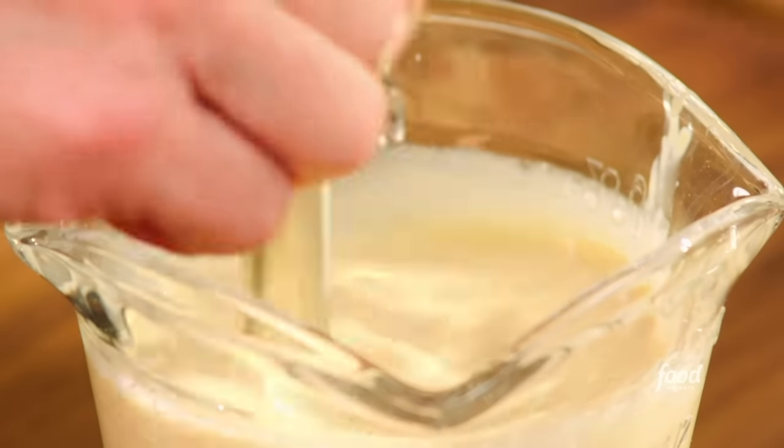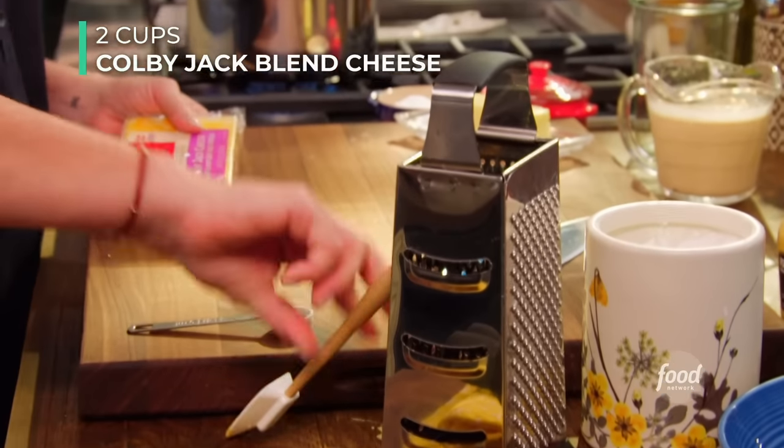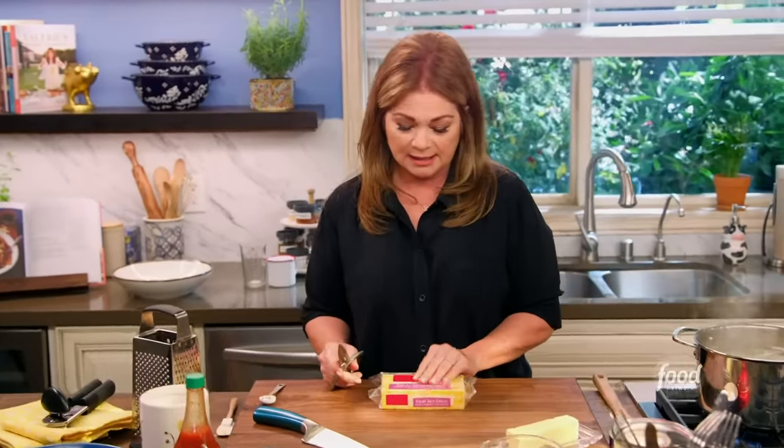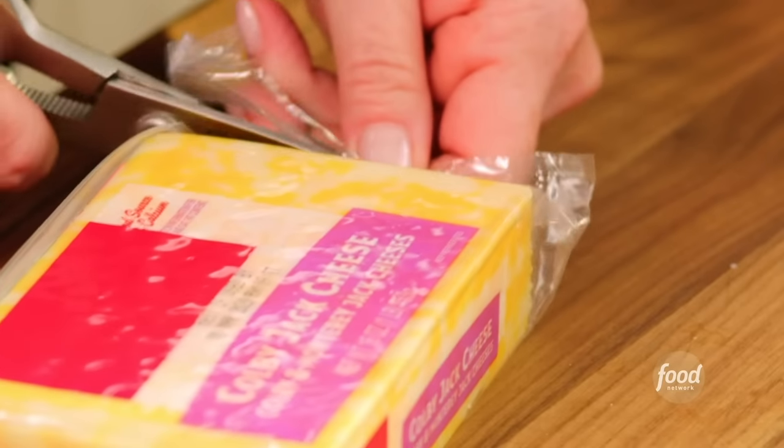Now we're going to need some cheese for this mac and cheese. I have some Colby-Jack blend. I like using the brick because, first of all, it's less expensive than the pre-shredded cheese. And the pre-shredded cheese has some extra stuff in there that you really don't need — it takes a little bit longer to melt. This puppy is going to melt super-fast.